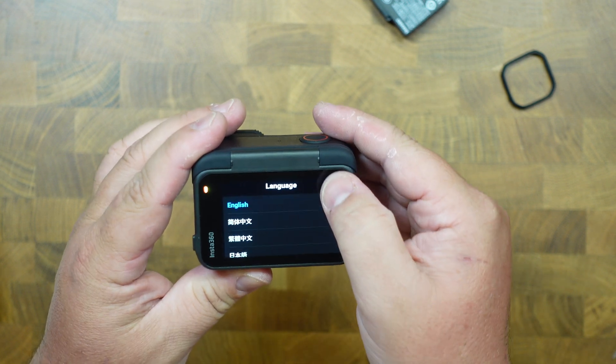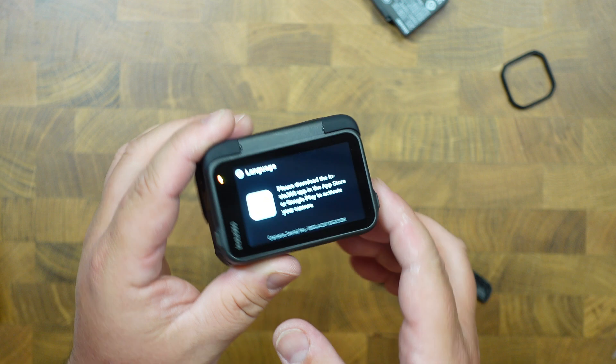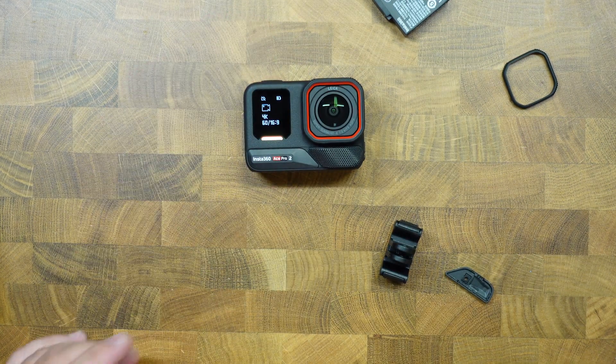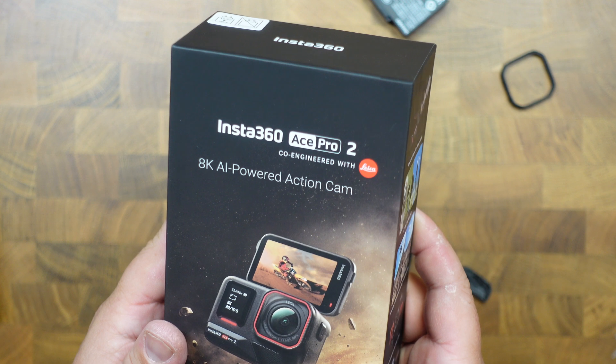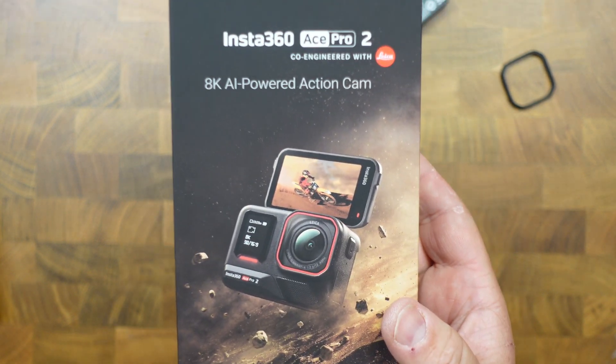We're connected and have to download the app to install it. So there it is — that's the Insta360 ACE Pro 2. Thanks for watching the Unbox Studio.